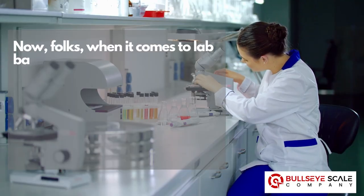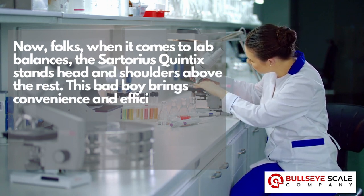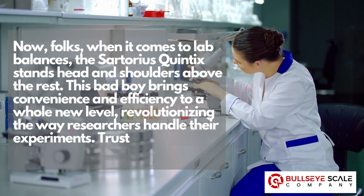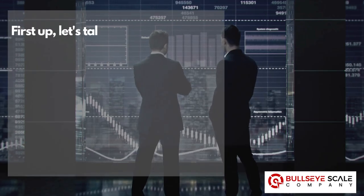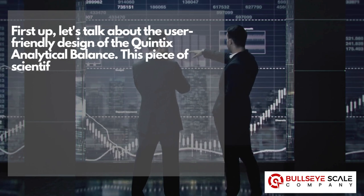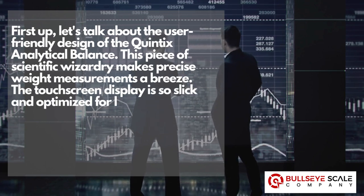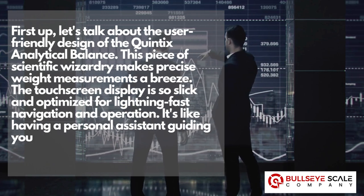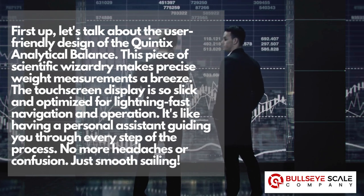When it comes to lab balances, the Sartorius Quintix stands head and shoulders above the rest. This brings convenience and efficiency to a whole new level, revolutionizing the way researchers handle their experiments. You've never seen anything quite like it. Let's talk about the user-friendly design of the Quintix analytical balance. This piece of scientific wizardry makes precise weight measurements a breeze. The touchscreen display is so slick and optimized for lightning-fast navigation and operation — it's like having a personal assistant guiding you through every step of the process. No more headaches or confusion. Just smooth sailing.